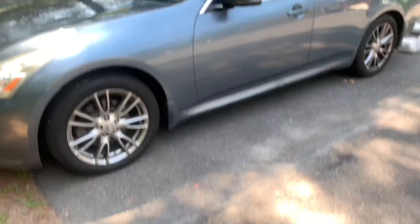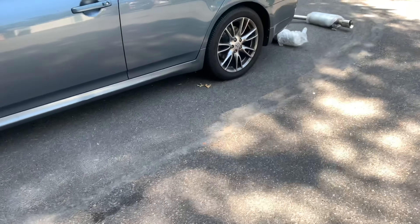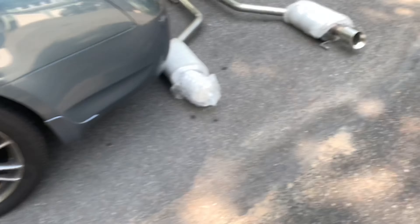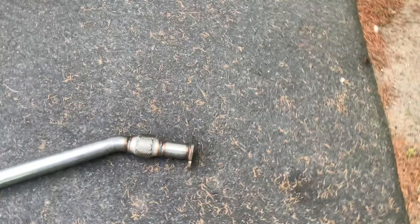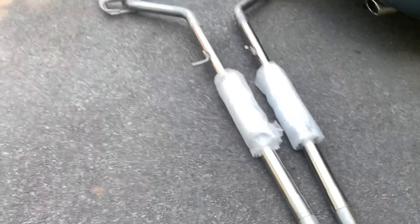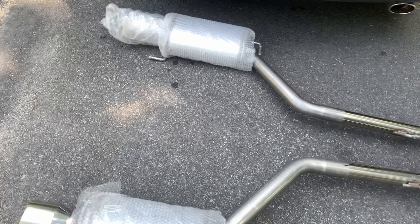What's up guys, back again with another video. Today we're back with the G35, doing a little bit of upgrades to it. I just picked this up on Facebook Marketplace — a brand new Magnaflow full exhaust system. Super excited to put it in. This is usually an $1800 exhaust and I got it for $1200, so I got a steal on it.